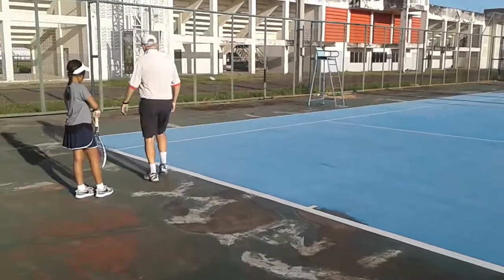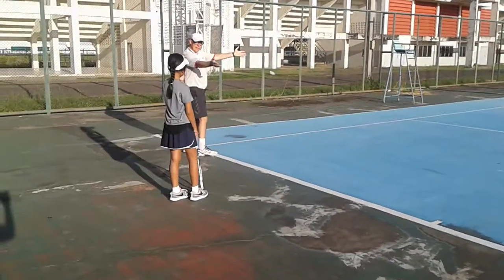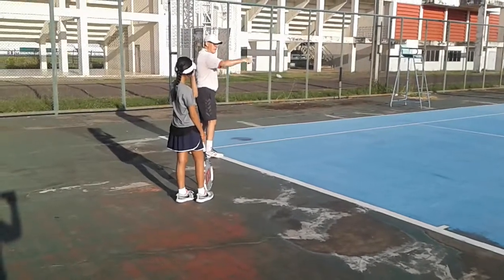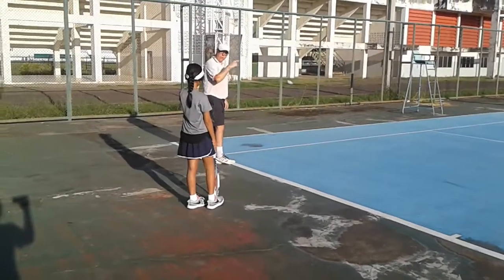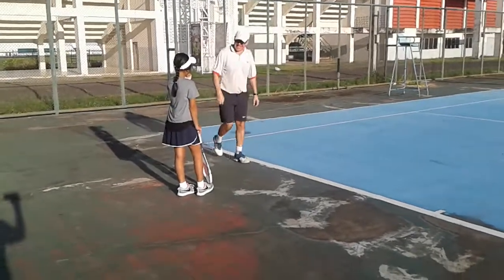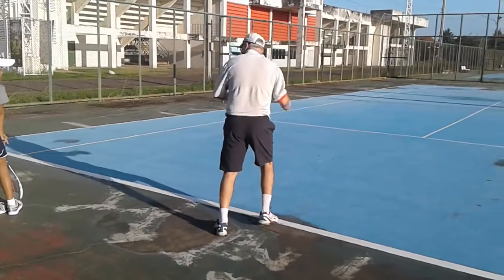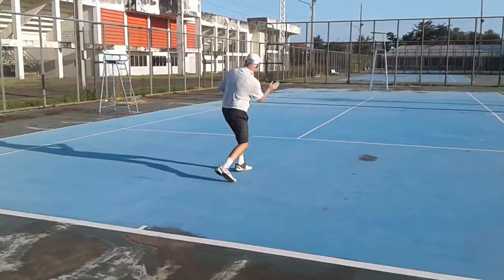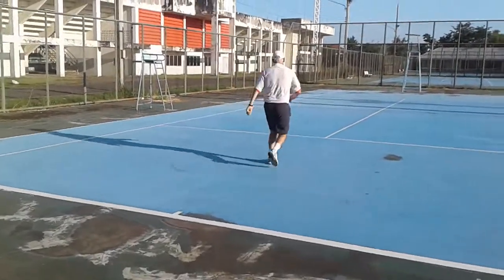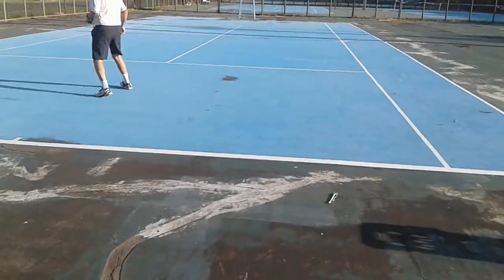All of this court - your opponent will be looking for the space. They put the ball where you are not. So you want to be here, in the center, because if the ball comes short it's easy to run forward. But if you're out of position there's much more court to cover. Do you understand?